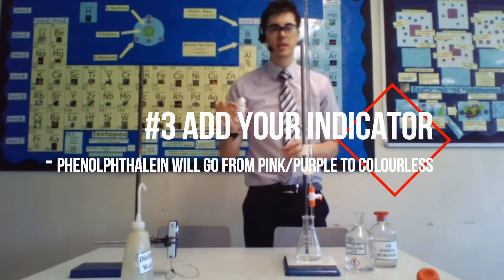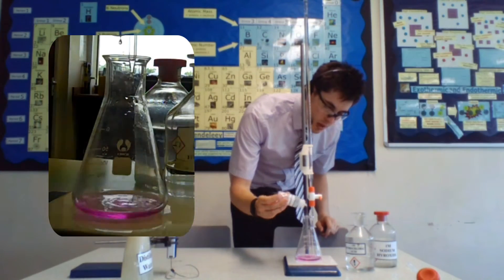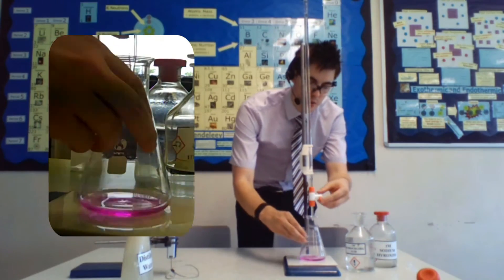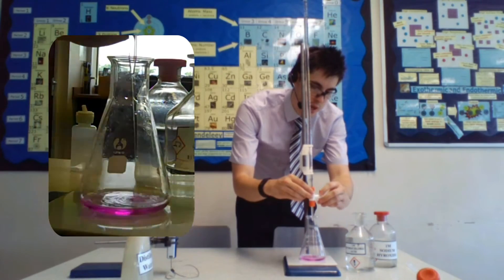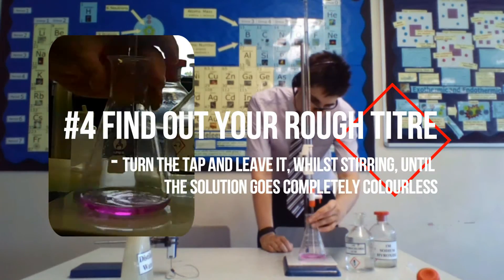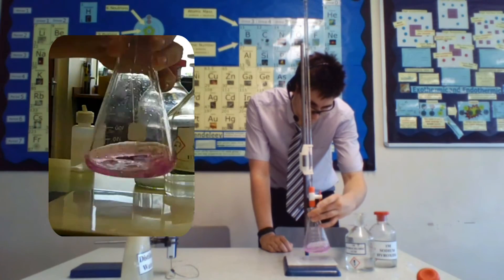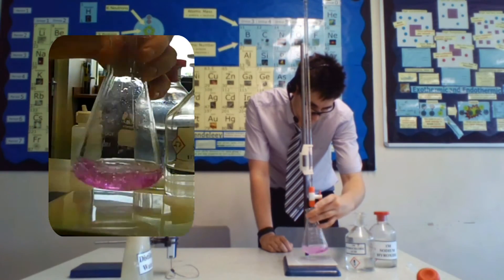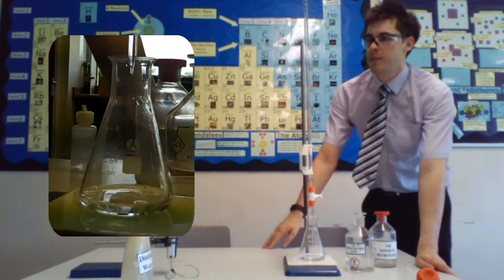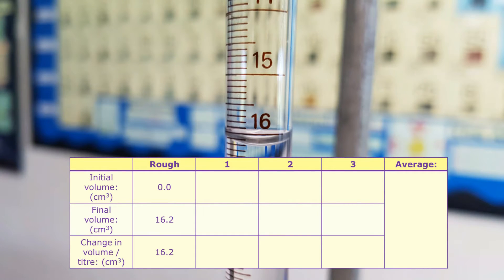Then take some indicator — in this case phenolphthalein — and put a few drops in so your sodium hydroxide solution goes pink. You're then going to turn the tap on your burette and let it run until it goes completely colourless. Keep stirring, and stop the tap when it's gone colourless — that happened at around 16.2 cm³.